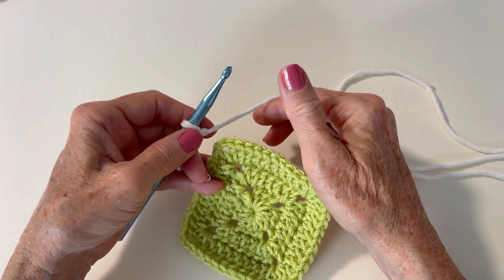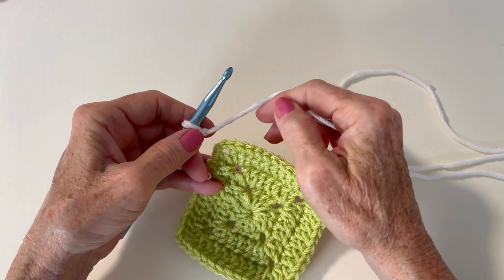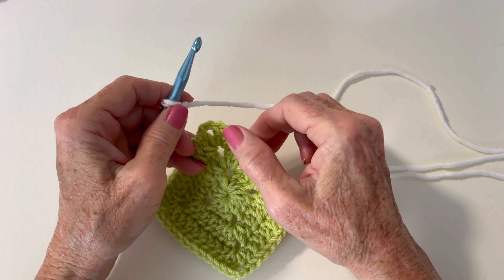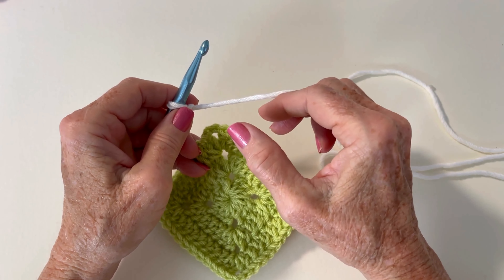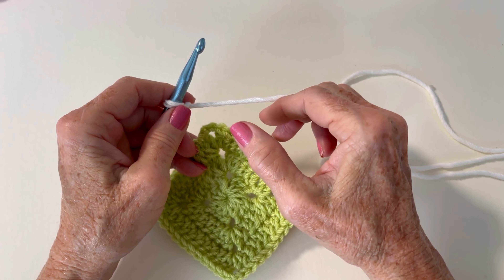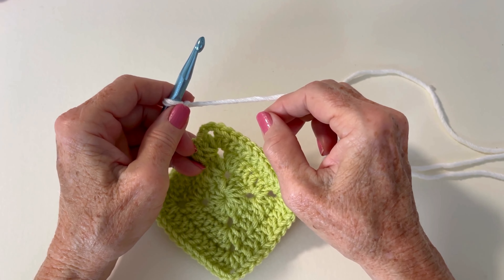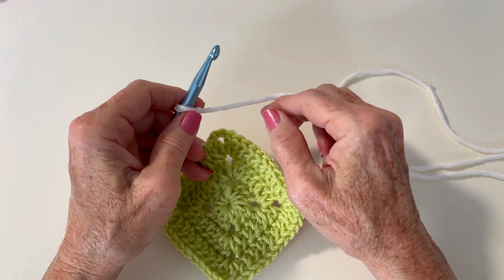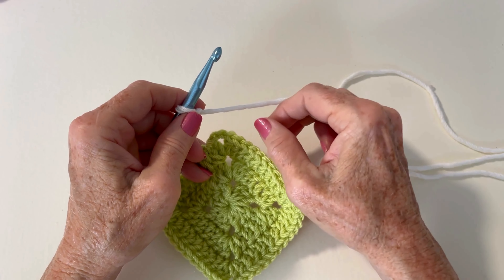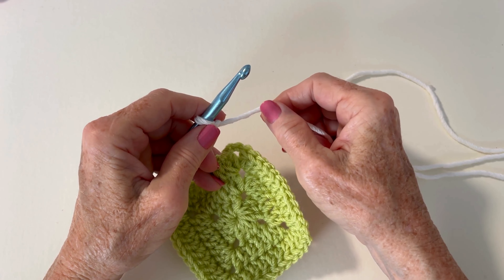So to join with a half treble crochet, you can watch all the other videos where I show you how to join with a slip stitch, join with a single, join with a half double crochet, join with a double crochet. And now this is next — join with a half treble crochet — and then I'll have a video on how to join with a treble crochet. So for this one I am doing a half treble crochet.